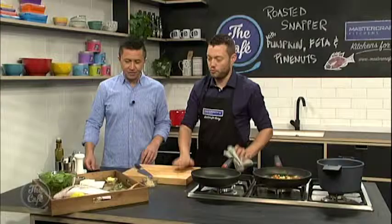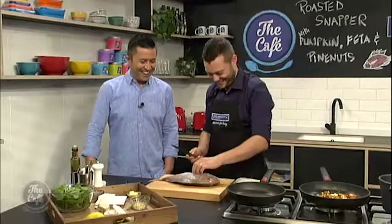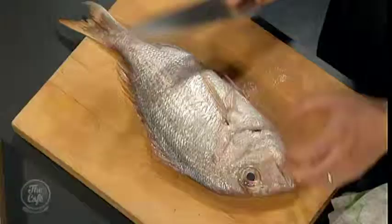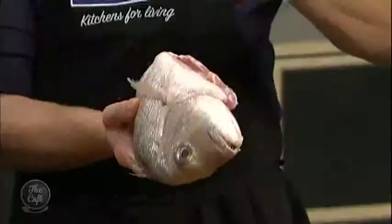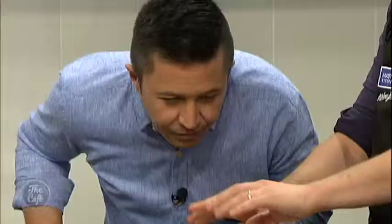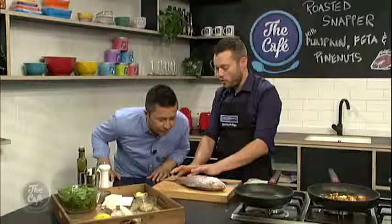This is the moment you've all been waiting for — we are going to fillet this snapper. We got it at the fish market and it's been gutted and scaled, so all the guts are out, it's cleaned. It's been left in the fridge for a couple of hours uncovered, just to take that excess liquid off.